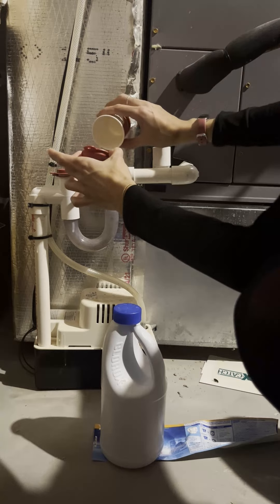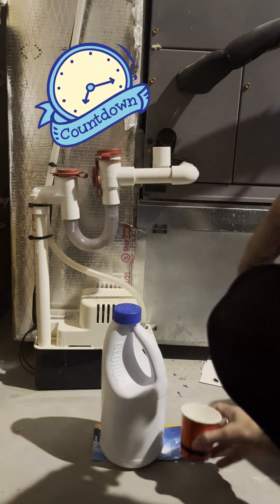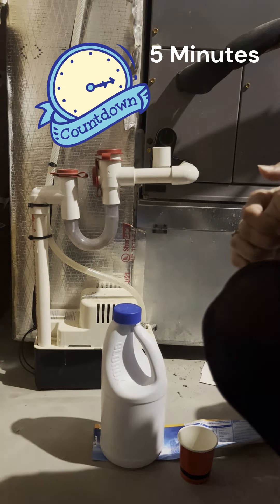Now we are going to wait about five minutes, and while we're waiting I'm actually going to heat up some hot water and we're going to flush this out with some hot water in a little bit.